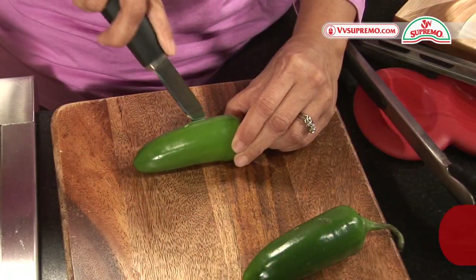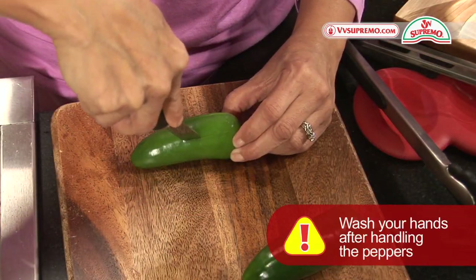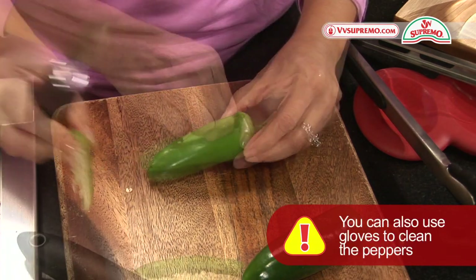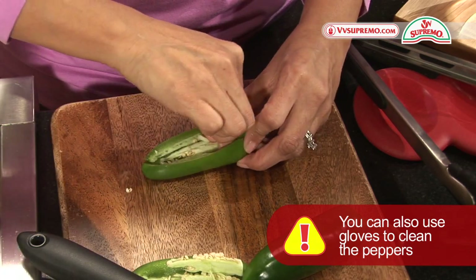First we need to remove the top part of our peppers by cutting along the center line from the tip to the stem. Once you have cut your peppers open you can remove the seeds.